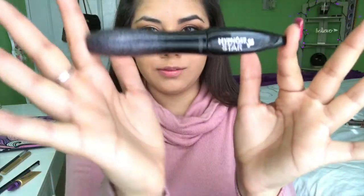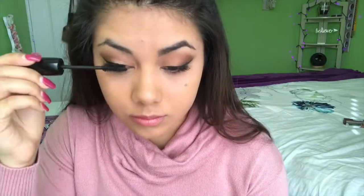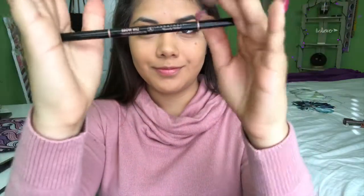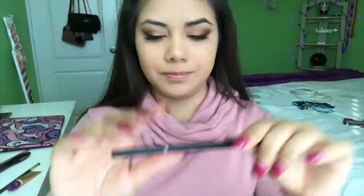Next, moving on to my mascara — I'm using the Hypno Star by Lancôme. I absolutely love this mascara; it does not clump and it just makes your eyes look very poppy and open. Now moving on to my Anastasia Brow Wiz — I'm filling in my brows in the shade dark brown. My eyebrows literally look like tarantula legs right now! Taking the spoolie to brush them out, then filling in with small strokes.